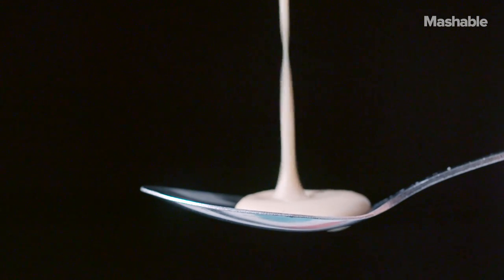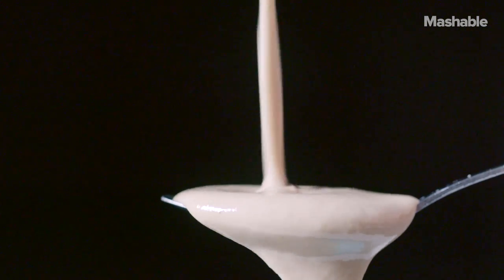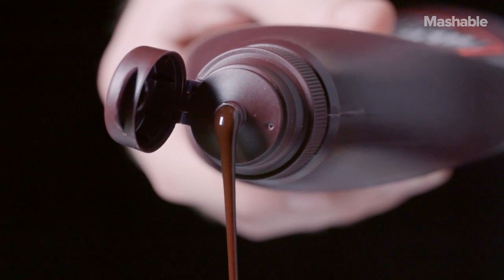I would start out by getting a heavyweight spoon, and you kind of want to lift it up slow so you don't get too much on the floor, and then you drizzle a little bit of the chocolate sauce on top and you just stick it right in your mouth.